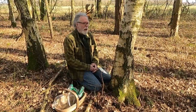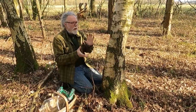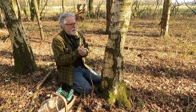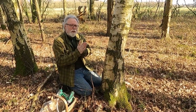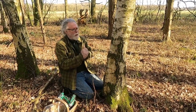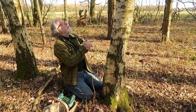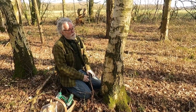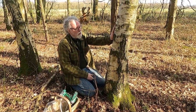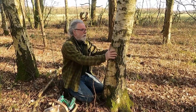Tapping birch trees for sap - first thing you've got to remember is what time of year it is. We're in late February at the moment, we're in Yorkshire, but people further south will have been able to tap trees before this. The old wives' tale goes that you should tap the birch tree when the bud on the willow is the size of a squirrel's toe, but just wait until just before the leaves come out. Late February through into March is when you need to be looking, certainly if you're in the north of England.